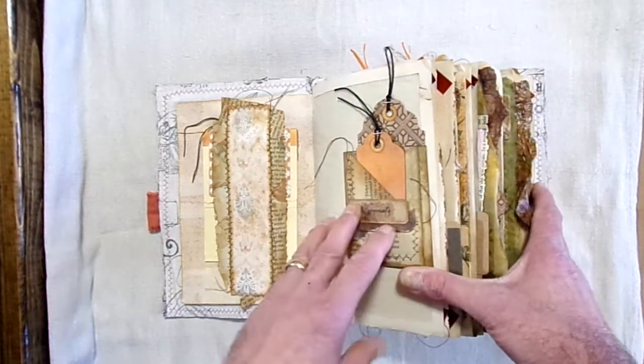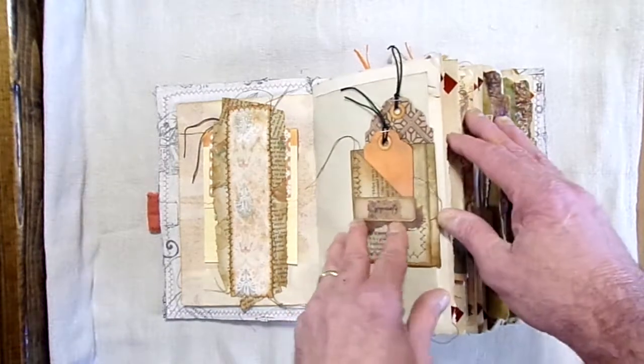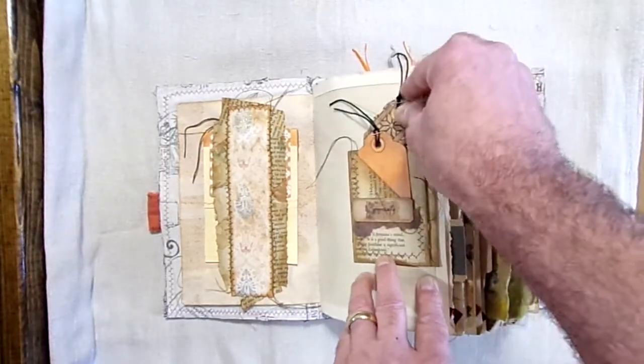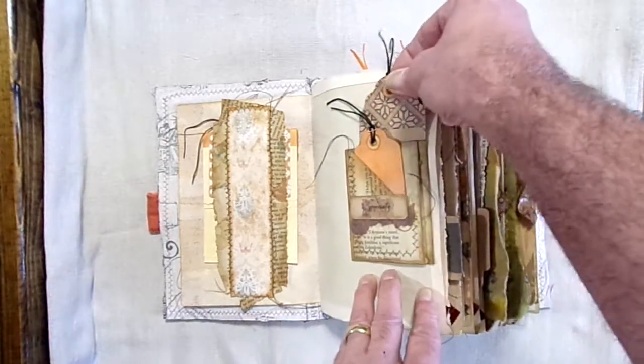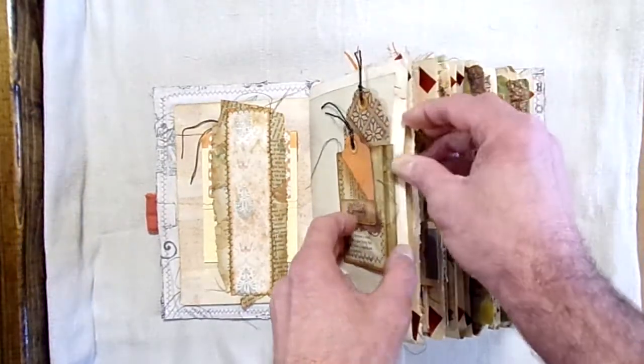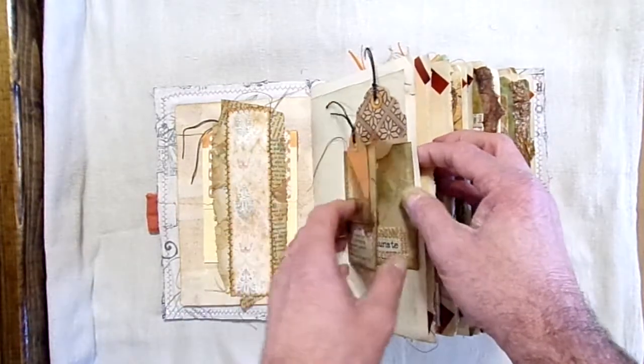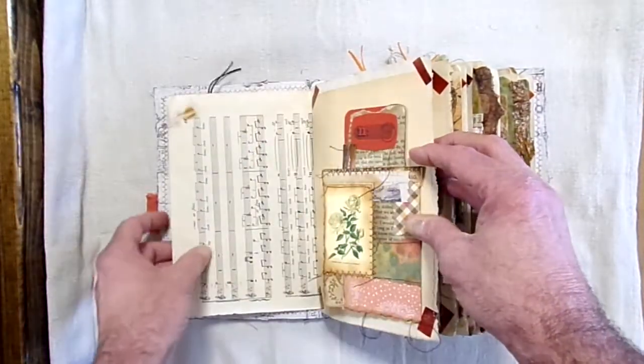This book, like I said, has 137 pages and it has 70 pockets. There are a lot of notepads in here as well. It's got eight different foldouts.